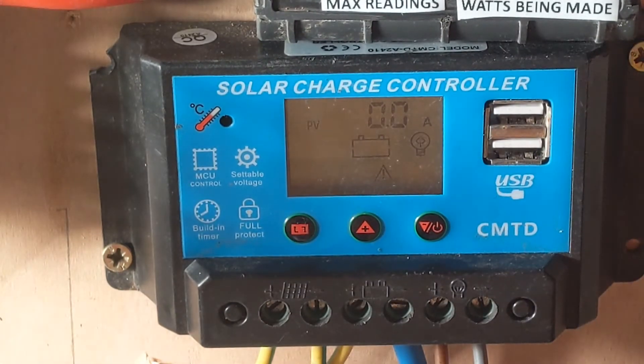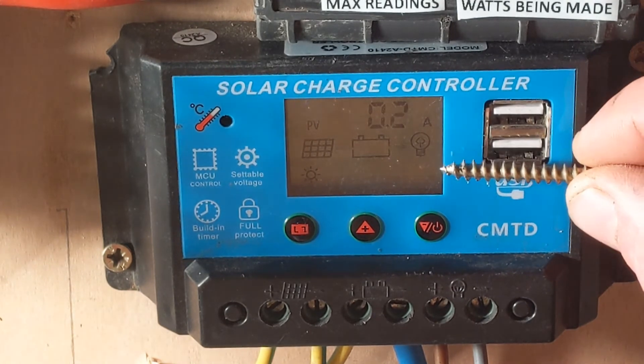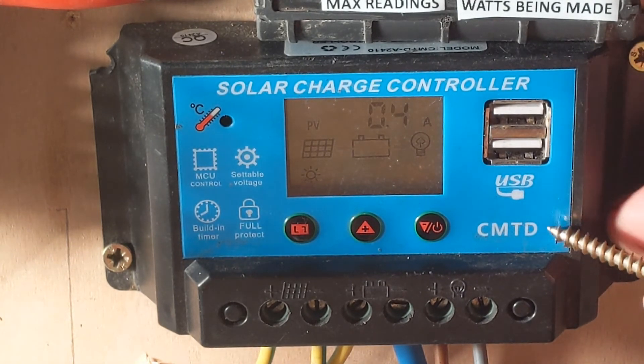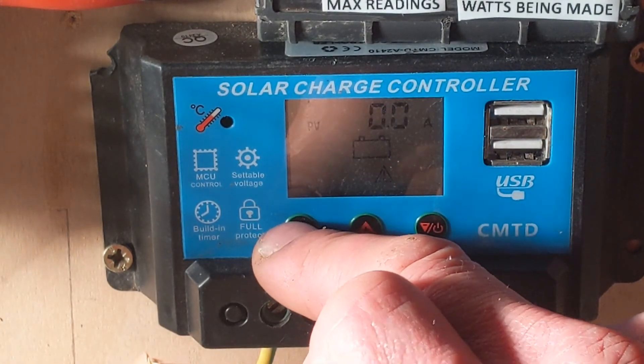I just thought I'd show you this quickly. I've made a big video today because it's been very windy, but I wanted to show this working in a separate video. Please note this lettering here, which I think indicates it has some kind of automatic dump load. So if you're going to buy one, try and find one which has got these letters on the front.